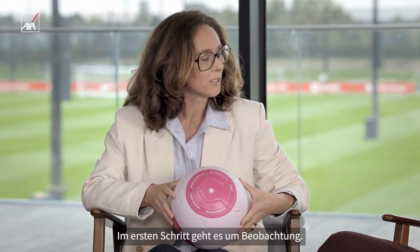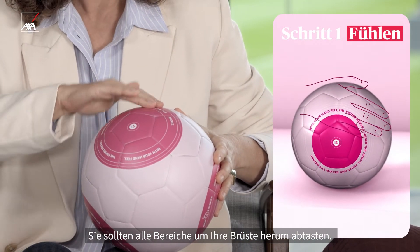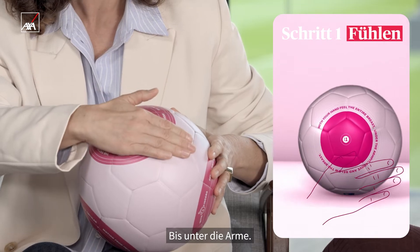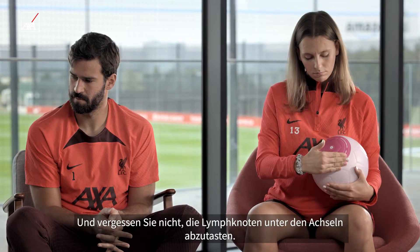The first step is about observation. You are going to check all the area around your breast. Don't forget the part under your arm, and don't forget the part where the lymph nodes are under the armpits.